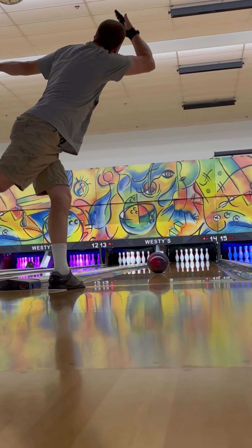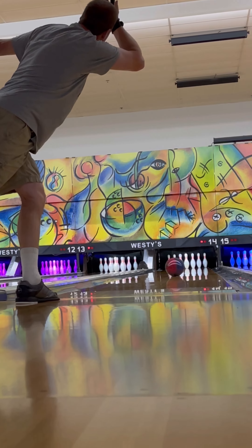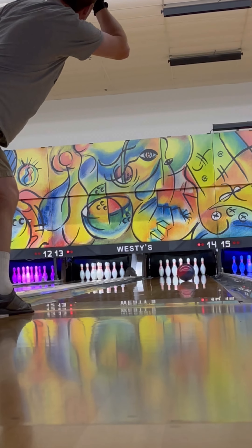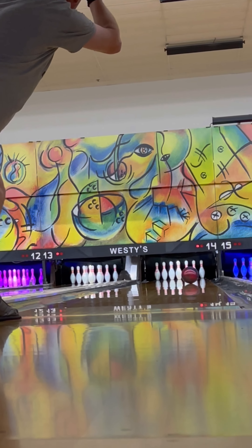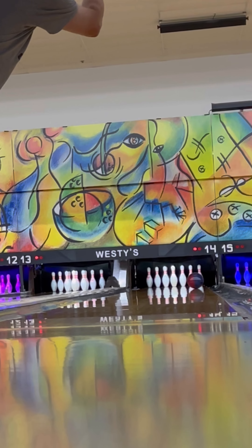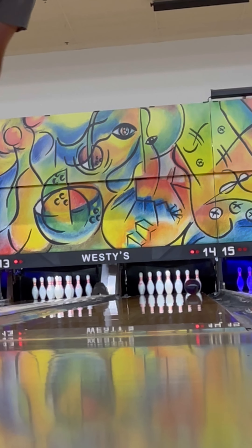I hit the pocket so high that the head pin slid back and hit the five and hit the nine. The head pin hits the nine and the six pin hits the ten pin — in the gutter at the last second for a strike.